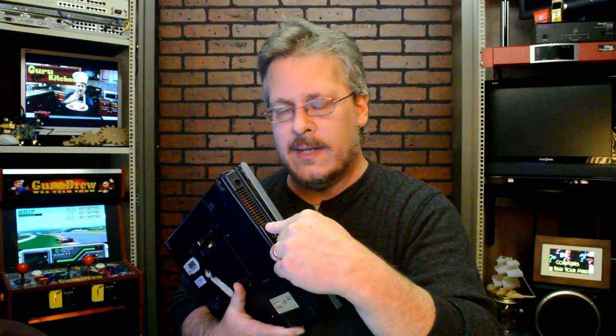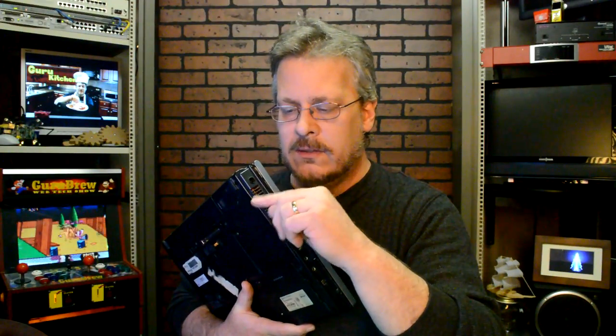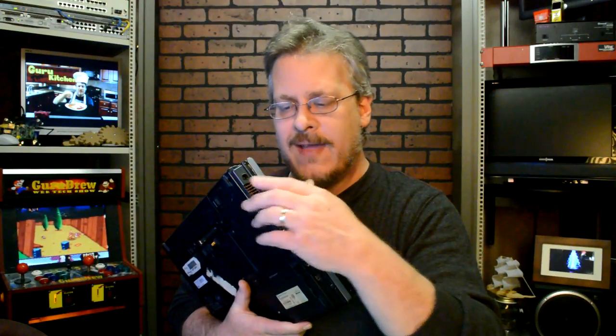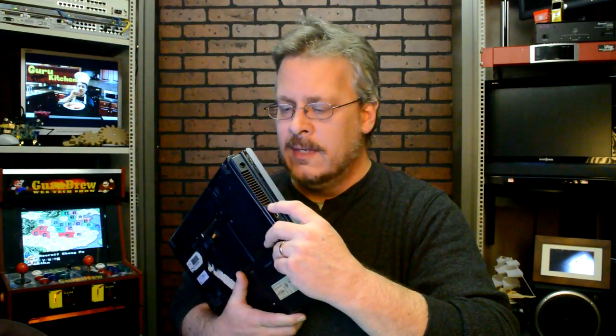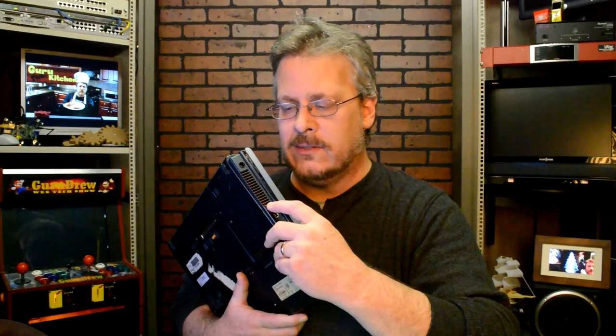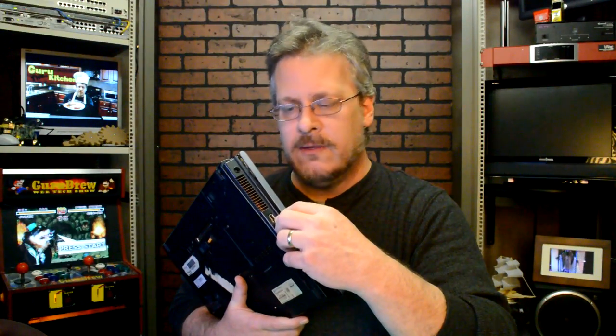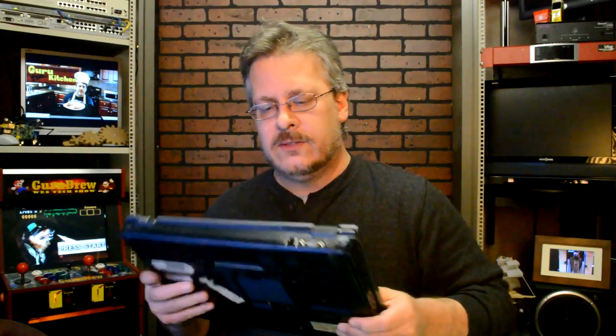Even though you might not be able to see anything in there, you might get out pet hair, dirt, and dust. You can even use a little brush as you're vacuuming. A lot of repair shops recommend blowing it with canned or compressed air, but I don't like that idea for a laptop because it actually takes those little dust balls and pushes them in even deeper. With a vacuum cleaner, a lot of times you can just suck it out. Start with that and see if it helps.